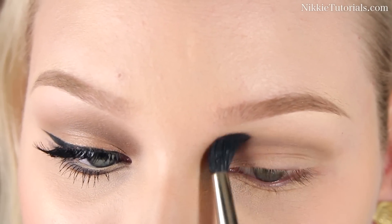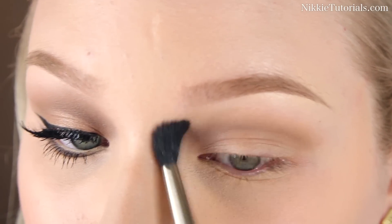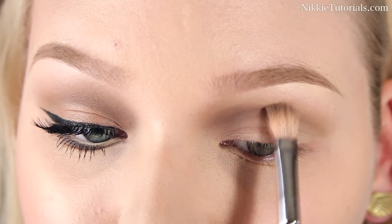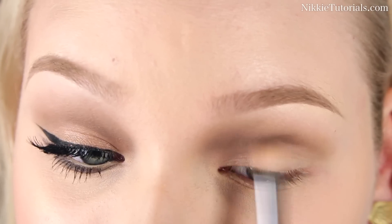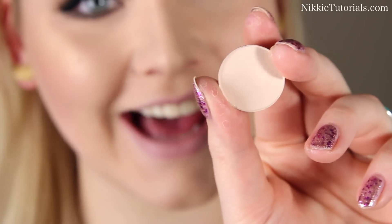Taking a big fluffy blending brush, I'm going to make it softer and blend it up and out. Now I'm going to mix the light color with the dark color from this Un palette and darken that inner crease up even more. Britney's inner crease was super, super defined. I'm quickly going to highlight my brow bone using MAC's Blanc Type Eyeshadow.